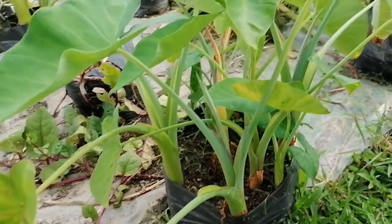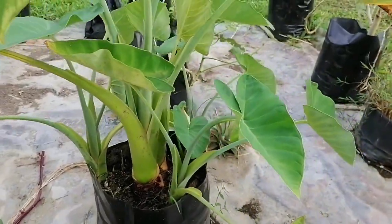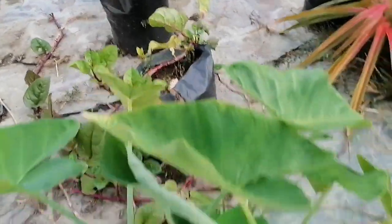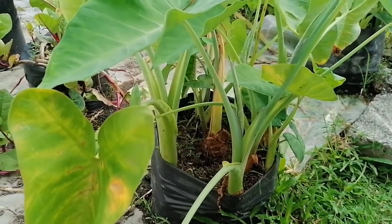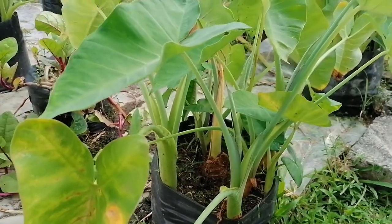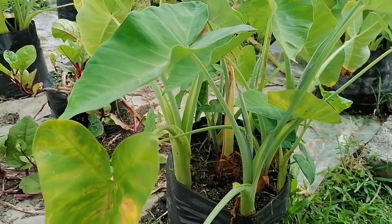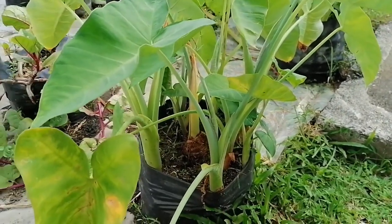The side roots are called kormels. You can see there are so many kormels here. The mother plant is still somewhat circular, so only a few right now. When the mother plant tends to die, it produces more. Now I want to show you how we can separate every single kormel from the mother plant, which will be very helpful for producing many seedlings for transplanting.